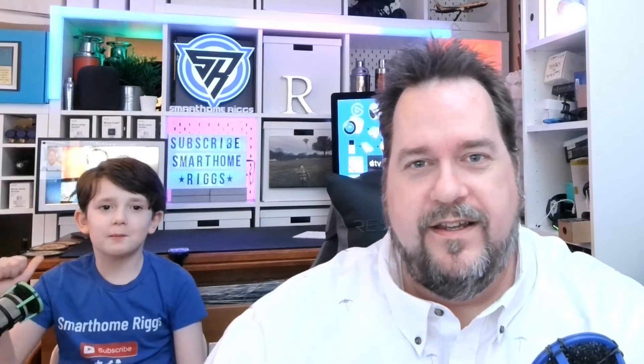Hey there, I'm Steve, and Tommy, and together we're Smart Home Rigs. In this week's episode, we're going to talk about the LIFX beam.